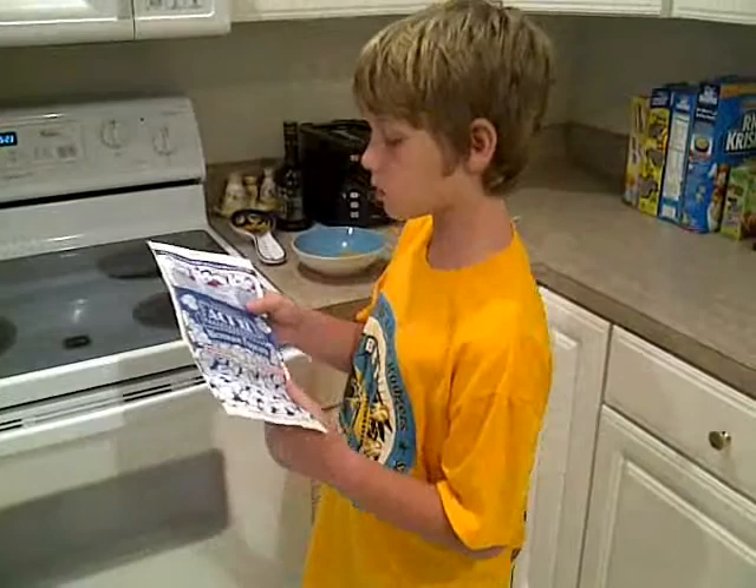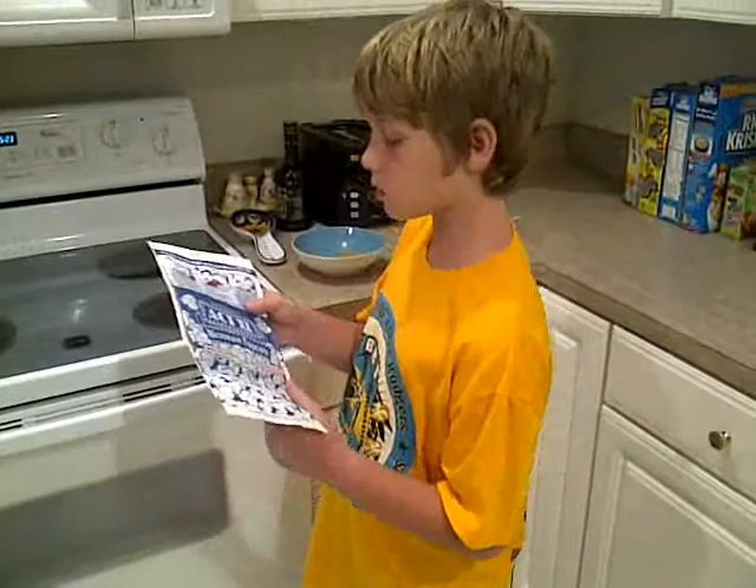This is popcorn, so now I'm going to heat it up in the microwave. When it's heating up, you can hear it popping, making the popcorn start as a small little kernel expanding into a big piece of popcorn.